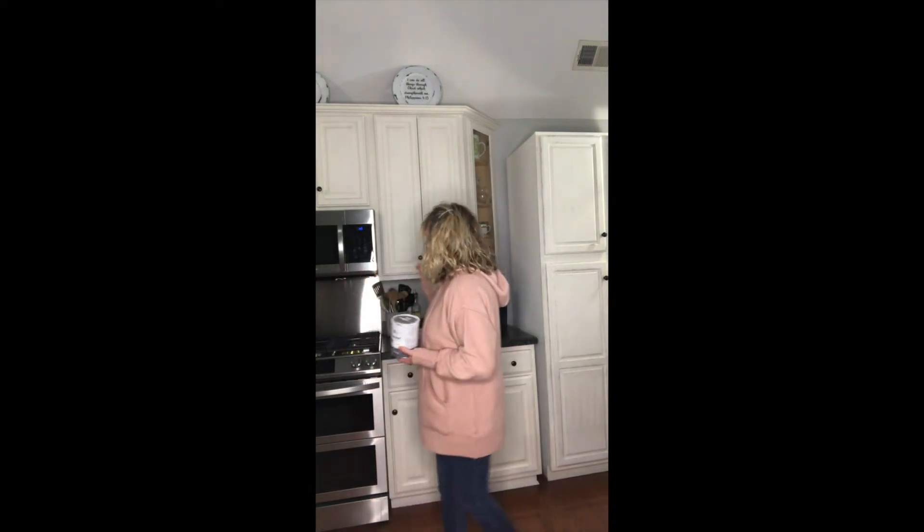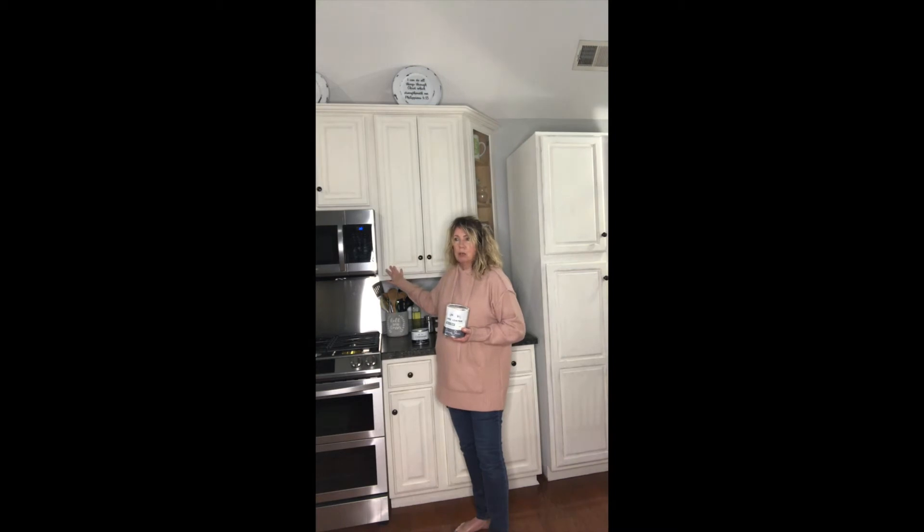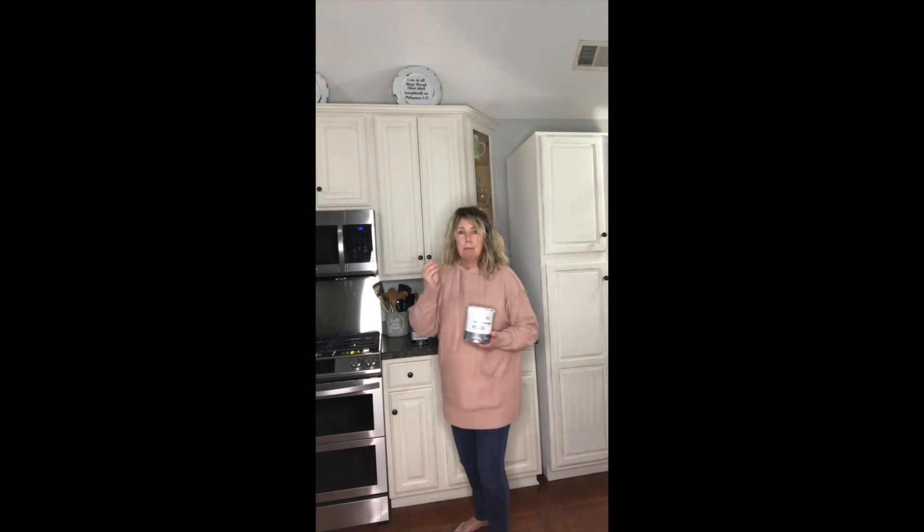It worked out great. I did not have to remove the cabinets, I did not have to sand anything — we painted right over the cabinets themselves. It does have a bit of a chalky feel, so it's not like a satin paint you'd use on your walls. It doesn't come off on your hands, but it does have a texture to it. I also wanted a more vintage look, so I took sandpaper to it and sanded down some areas to give it that look.